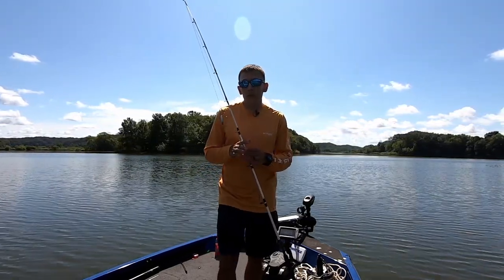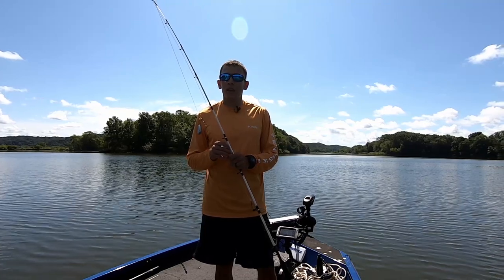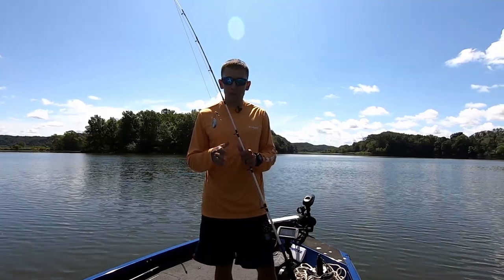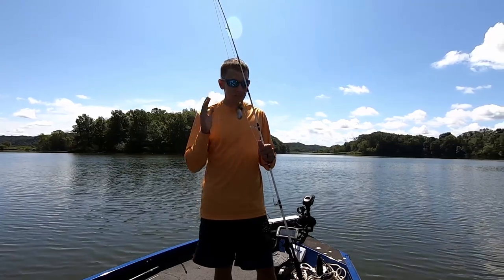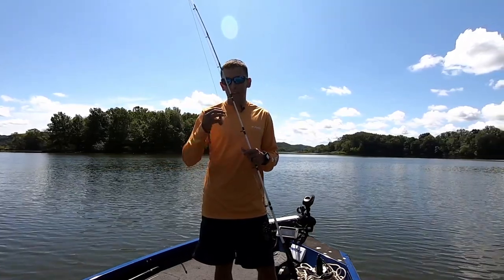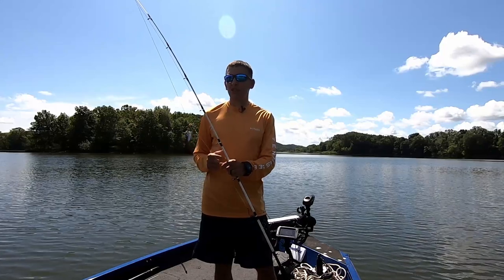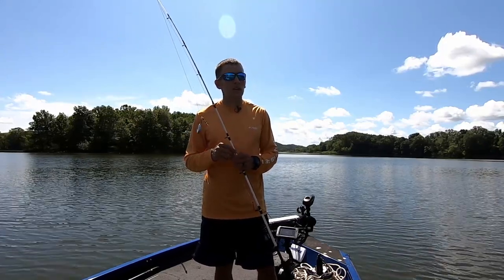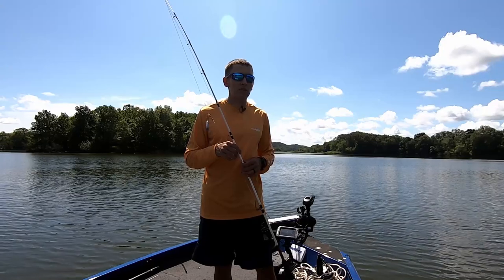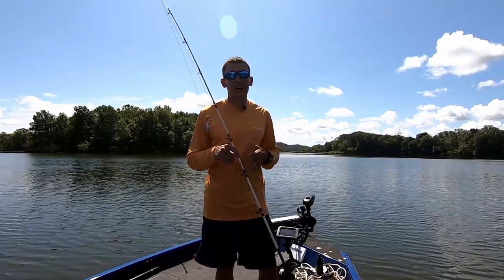If you have extreme currents or are trying to drift faster than normal, you can tie something called a knocker rig. A knocker rig is when you have essentially no space between your sinker and your hook — the sinker slides straight down to the hook. When I tie a knocker rig, I put three or four plastic or glass beads between the sinker and the hook to protect my knot and give about an inch or two of separation. That keeps the weight straight down on top of the bait, letting me drift a little faster while giving me the offset that helps get the hook in the corner of the catfish's mouth.